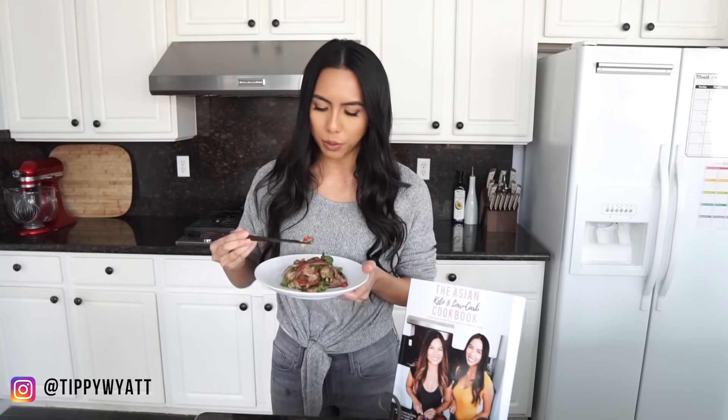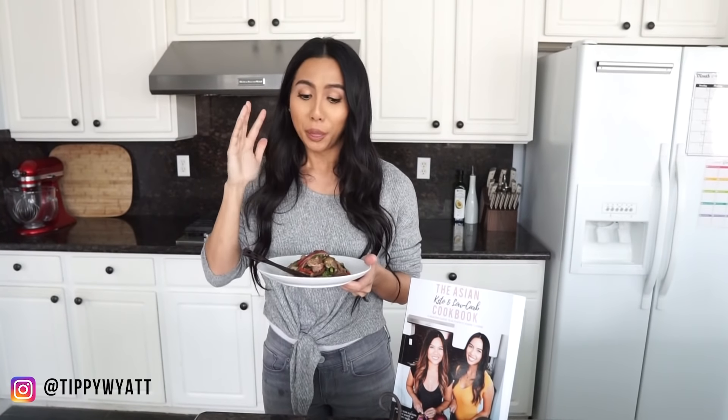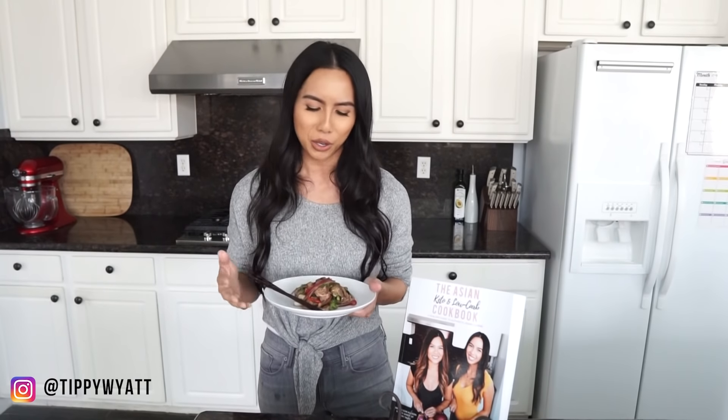Tasting time. Oh my God, this is so good. I'm not just saying that because my sister and I came up with this recipe, but it is so good. There are so many different variations of beef lap, but this one is our favorite. The ribeye is incredibly flavorful and so juicy — full of that amazing, delicious fat. You've got all the herbs: the green onions, the mint, the cilantro, the Thai chilies, the red onions, the spices. This is one of our favorite recipes — definitely a winner. You've got to try it. I can't wait to finish this after this video.